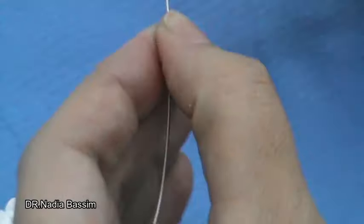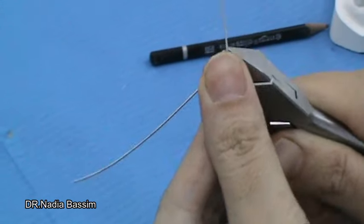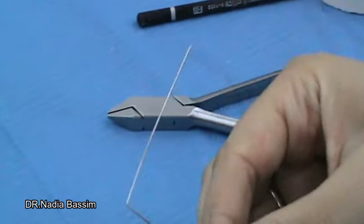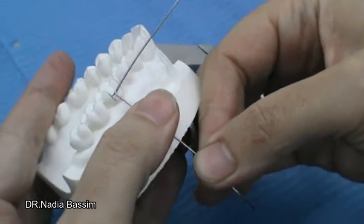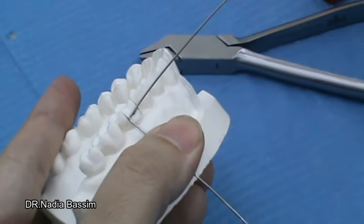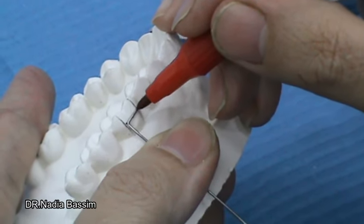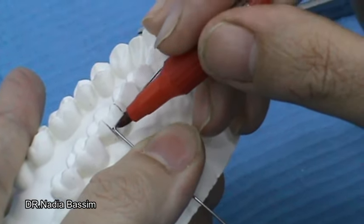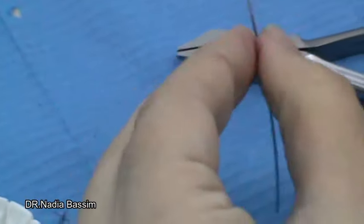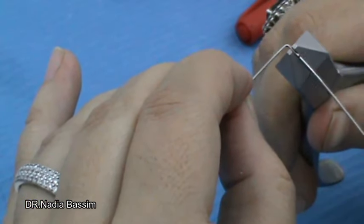We will make a right angle bend near the center of the wire. Then we will mark the position of another right angle bend, which will determine the width of the bridge, and make another right angle bend.